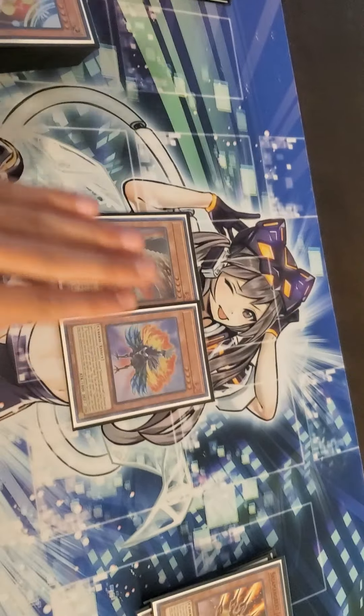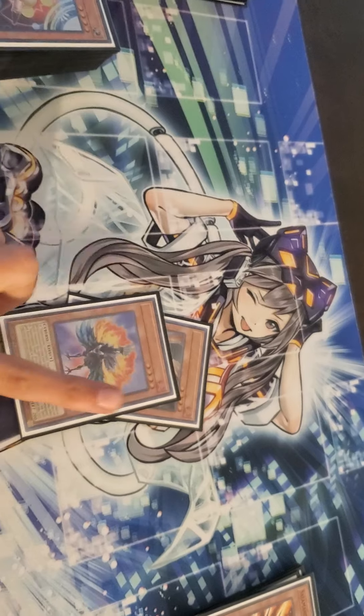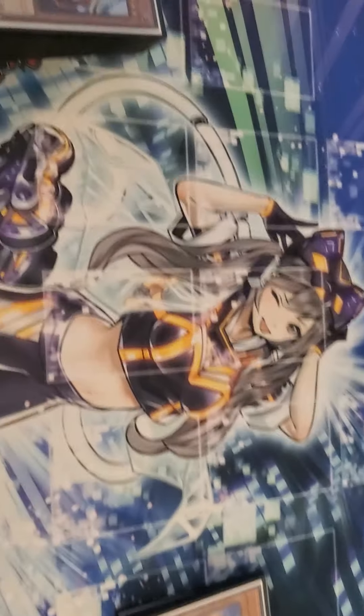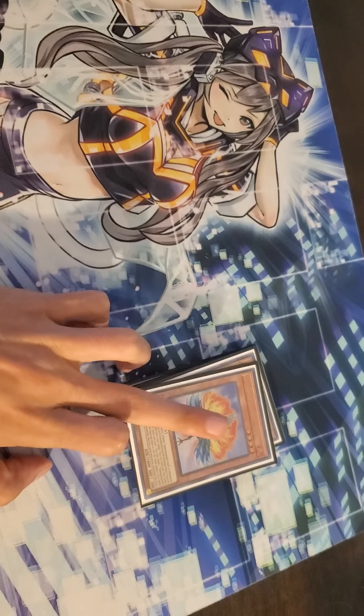One Falco, one Falco. Not many people are running this card, but I personally really like it. It's quite good. I'm still learning how to use it, but I've seen quite a few deck profiles and duels of people using this card — it's actually really good.